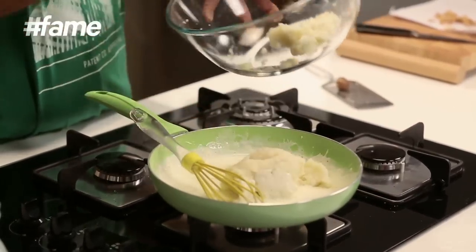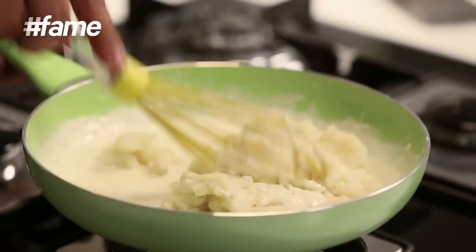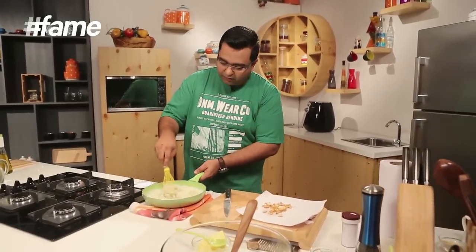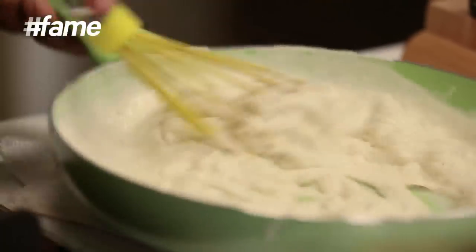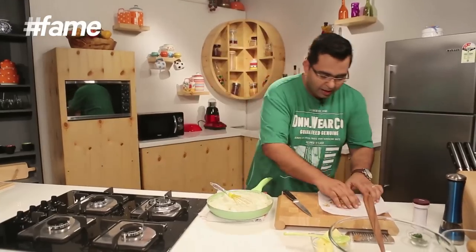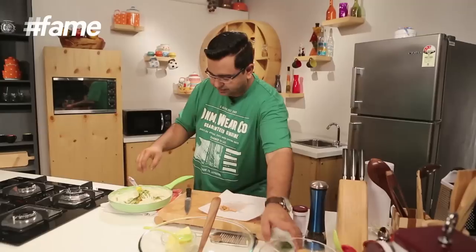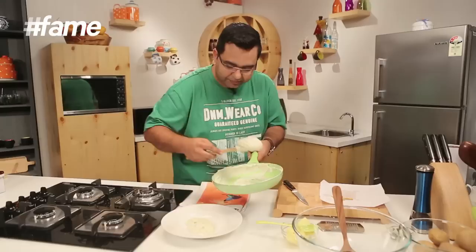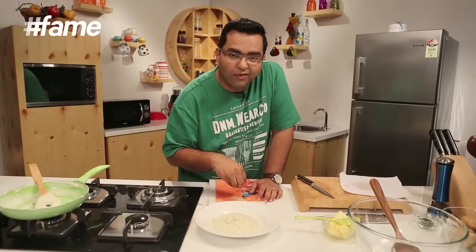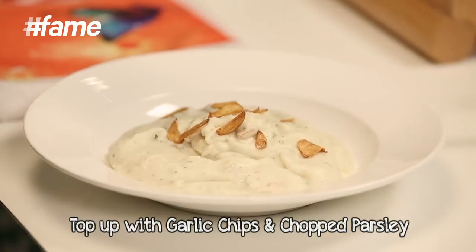Potato in. I am going to put this pan on a kitchen towel and whisk it very, very rigorously. Lovely, beautiful, creamy mashed potatoes. Now in this I am going to add these lovely garlic chips that I have made, and a little bit of chopped parsley. There you go — we are actually done. Finally, these little garlic chips just on the top as garnish, and a little bit more parsley.